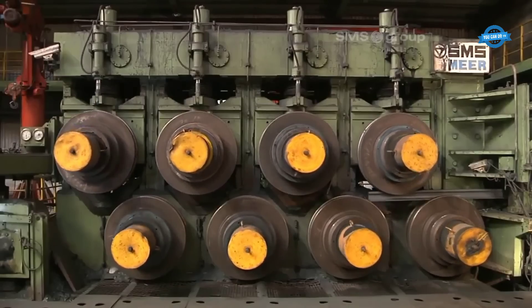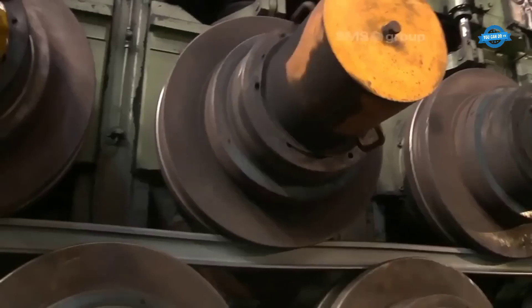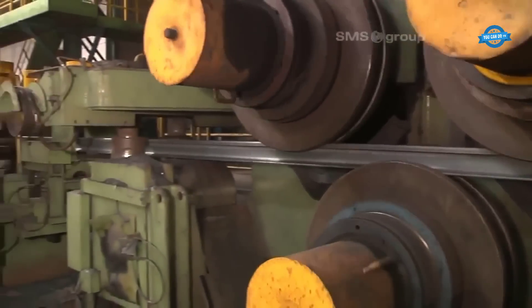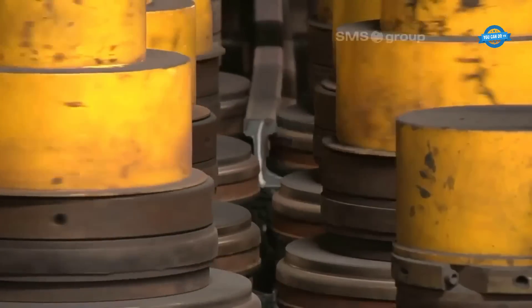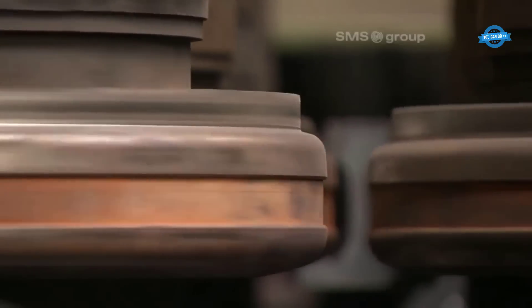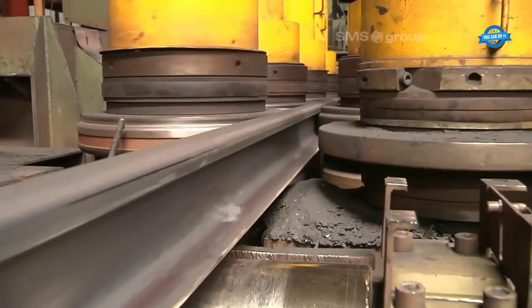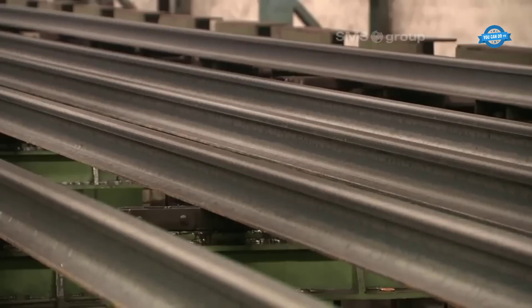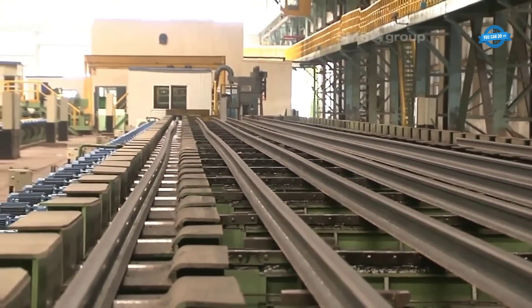Once the rail passes through the horizontal straightening machine, it proceeds to the second stage of straightening, which involves the vertical straightening machine. Similar to the horizontal straightening machine, the vertical straightening machine is also equipped with individually driven straightening rollers. These rollers exert pressure and adjust the rail's position vertically, ensuring that it achieves the desired straightness. The combination of horizontal and vertical straightening allows for comprehensive control over the rail's alignment, correcting any deviations or irregularities in the rail's shape.